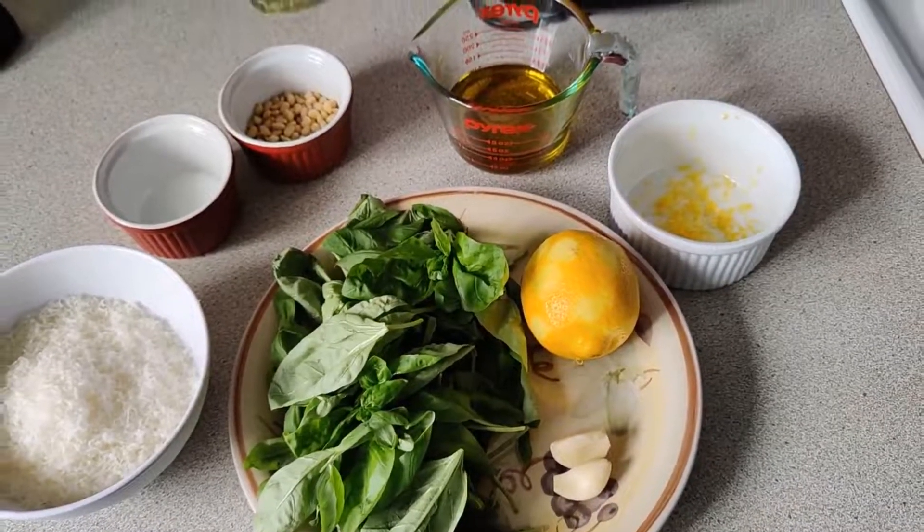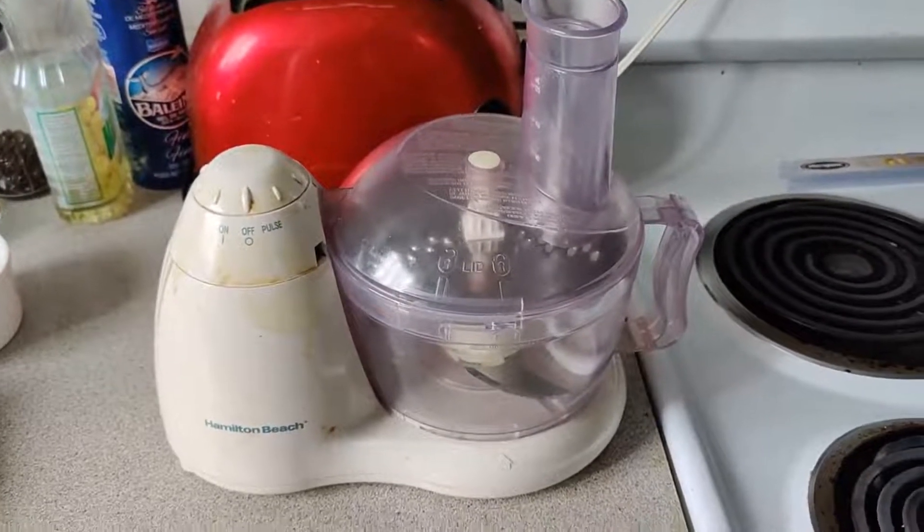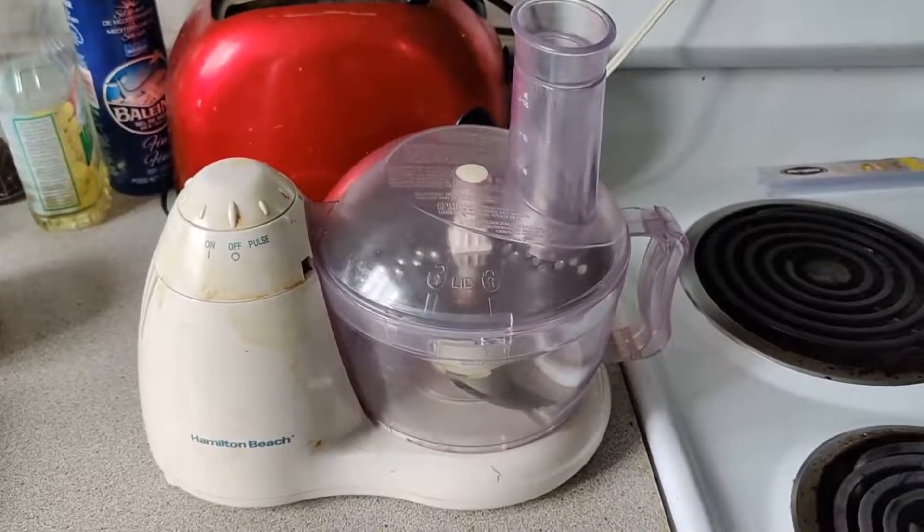Not extra virgin, preferably. This food processor is ancient and looks like shit, but it still works great. Those stains don't come off — I've tried with bleach. I think this was grandma's food processor. Rest in Power.